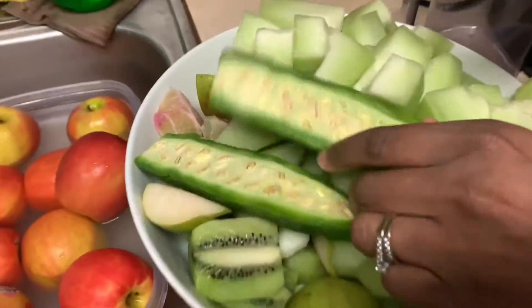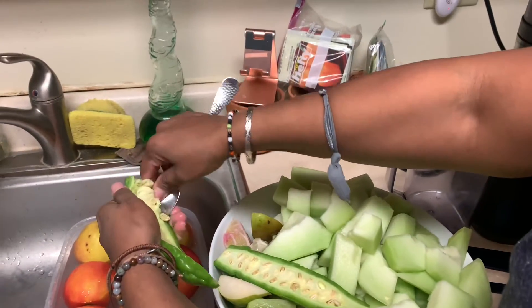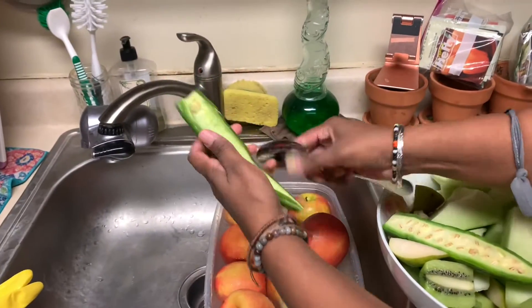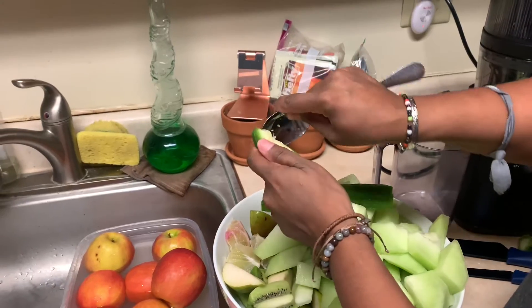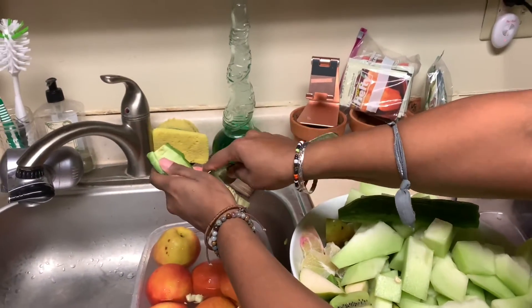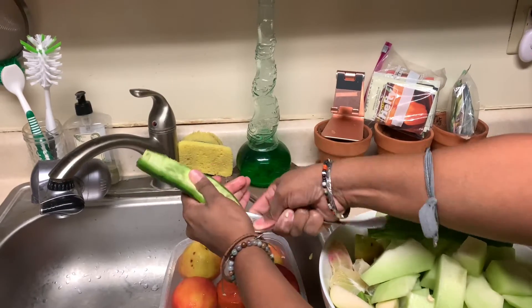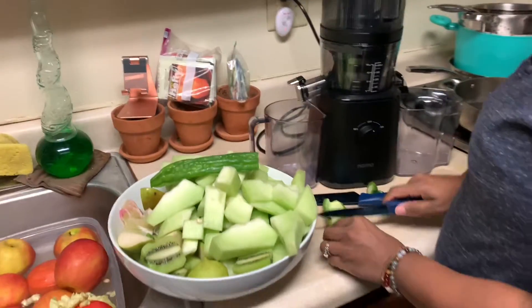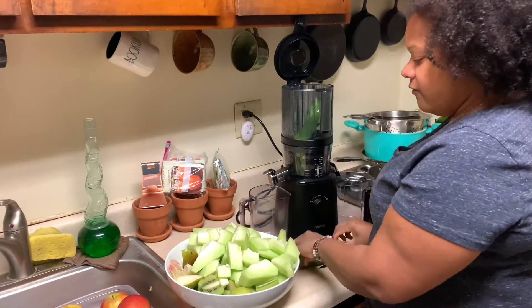Interesting — they're not that easy to scoop out. I'll scoop it out over my soaking apples — they're soaking in baking soda so I can make some apple juice. There's conflicting information on the seeds online: some say they're okay to eat, some say they're poisonous, some say if they're red they're poisonous, if they're not red they're okay. I'm just gonna keep them out. I'm only gonna use half — I don't know what it's gonna taste like, so I'll save the other half for another juice.